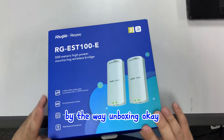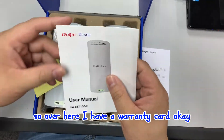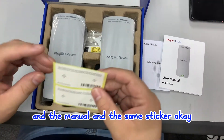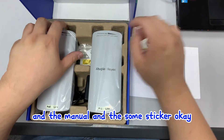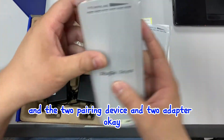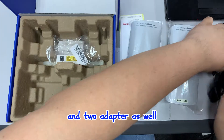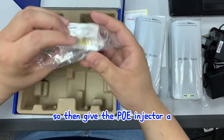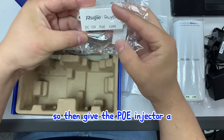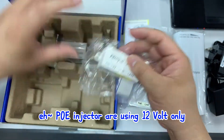I'm doing the unboxing now. In the box I have a warranty card, the manual, some stickers, two pairing devices, and two adapters. There's also a POE injector - the injector is rated 12V and uses 12V only.